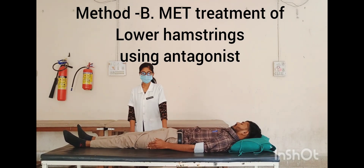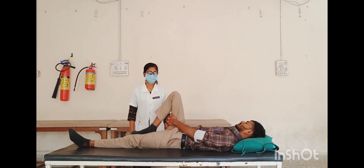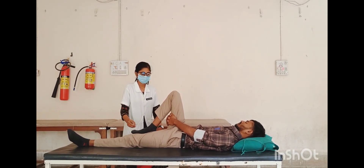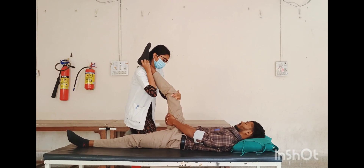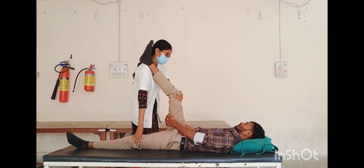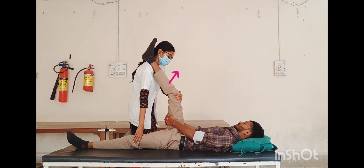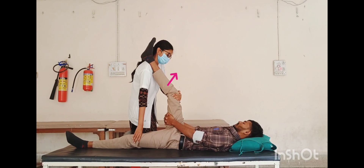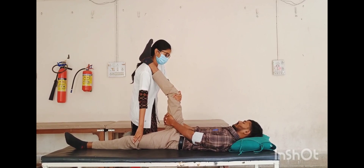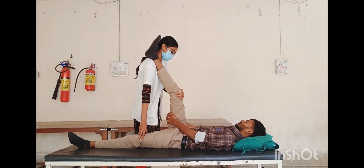Method B — MET treatment for lower hamstring using antagonist muscle. Patient position: supine lying, hip fully flexed on the affected side (right side). Therapist position: stand facing the head of the table on the side of the treated leg. Hand placement: the right leg calf rests on the therapist's right shoulder; one hand stabilizes the unaffected leg, other hand holds the treated leg. Therapist locates the first restriction barrier, asks the patient to inhale the breath, and straighten the leg using 20% strength of the quadriceps (antagonist of hamstring). Hold this isometric contraction for five to seven seconds, then release the contraction and breath. The leg is extended at the knee to its new barrier after relaxation, then repeat the procedure.